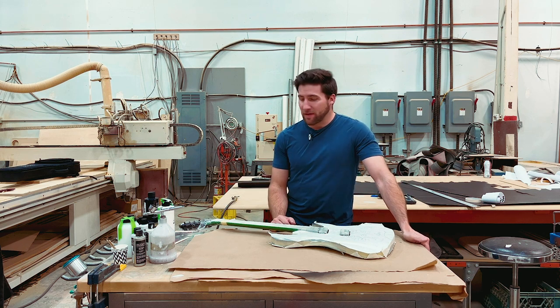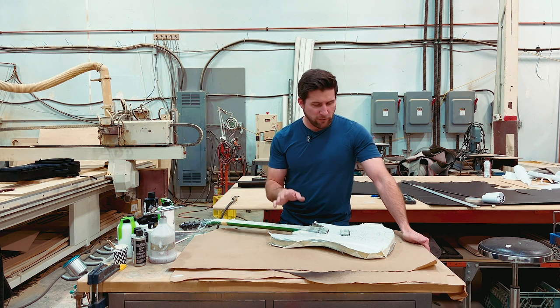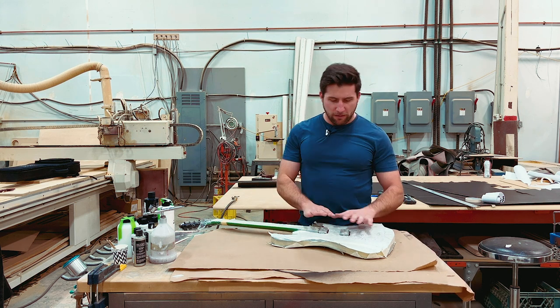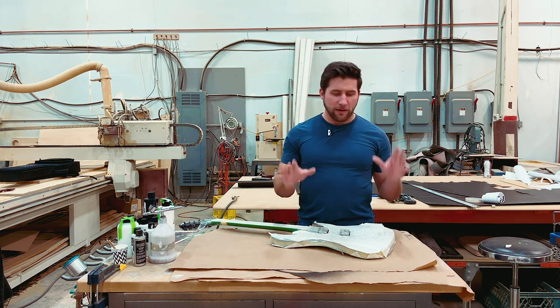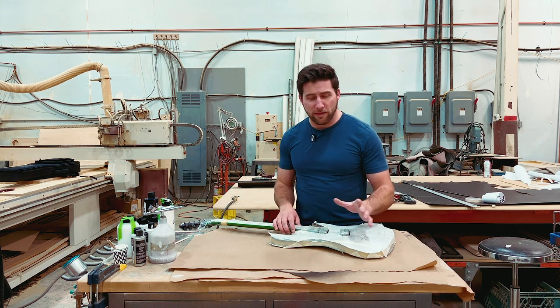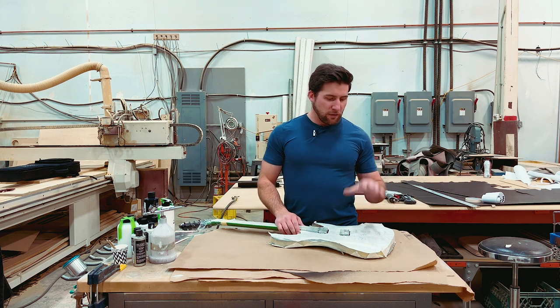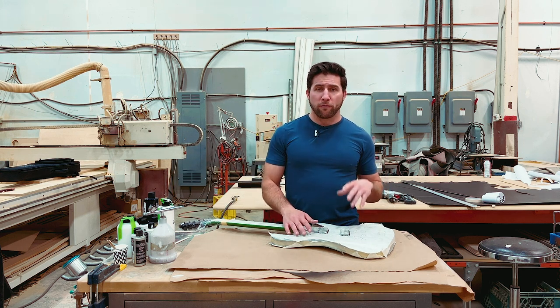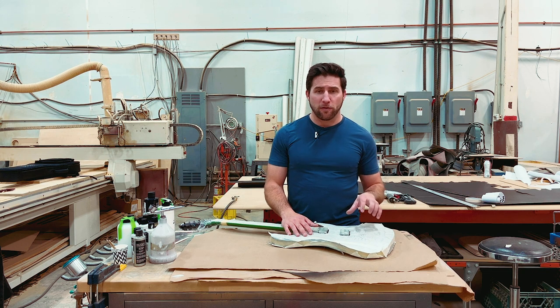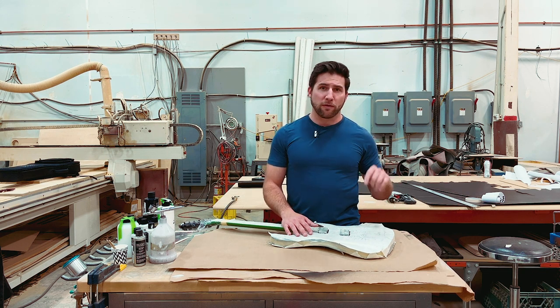Hey, what's up guys, welcome back. A lot has happened since we last chatted about this guitar. We did some prep work — got it all disassembled, did my masking, then our sanding and scuffing the finish so that the new paint will stick in the areas where I'm putting new paint, because I've got a very interesting plan for this one that doesn't involve paint everywhere.